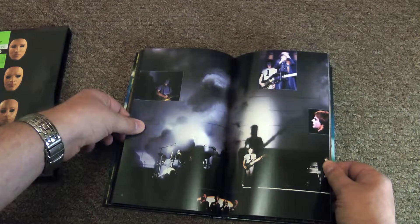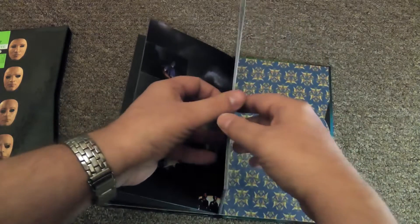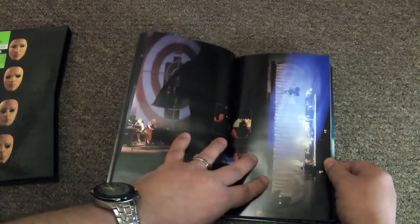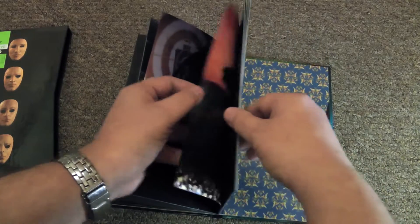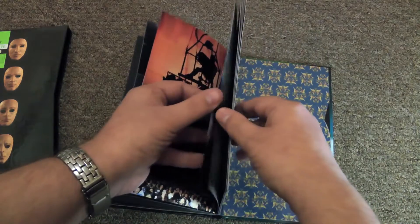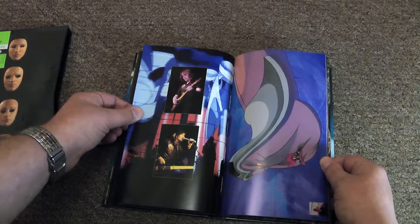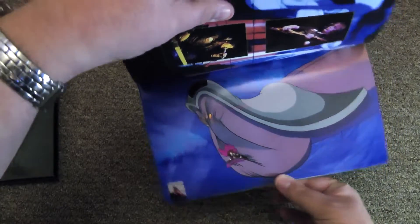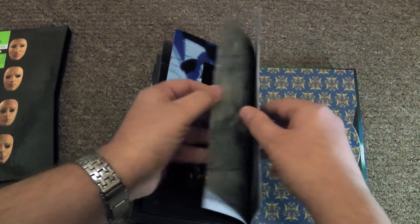What you get is the full version of the Wall, how it was meant to be, because a lot of the music was edited down for the album. You get extra verses and extra instrumental bits, because they needed extra time to build up the polystyrene bricks in the wall. So this is the fullest version of the piece you're going to hear.